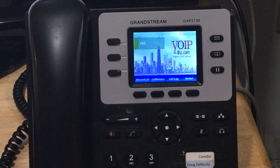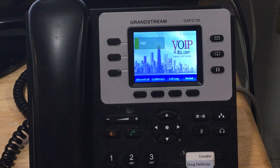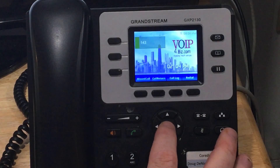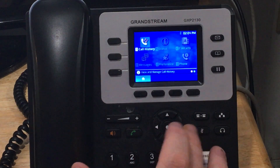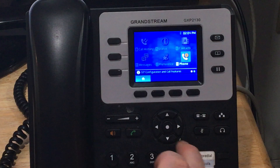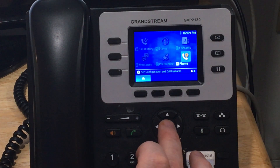To put on or remove a call forward feature, we first go to the middle button on your GrandStream phone and press it. We then use our arrow buttons to go over to the phone feature, and press the middle button to enter.